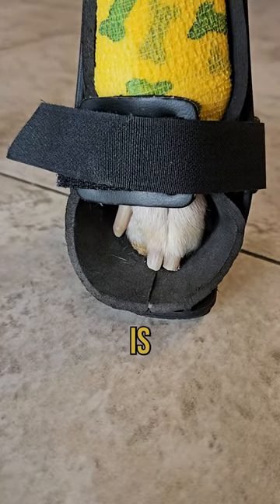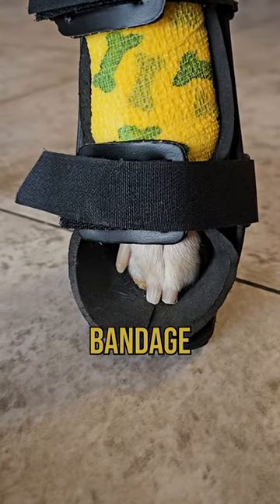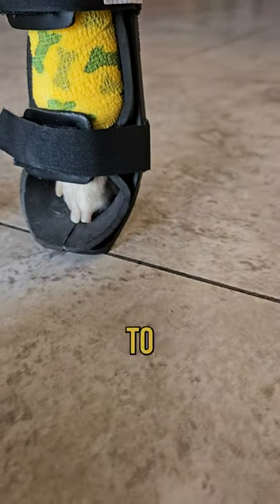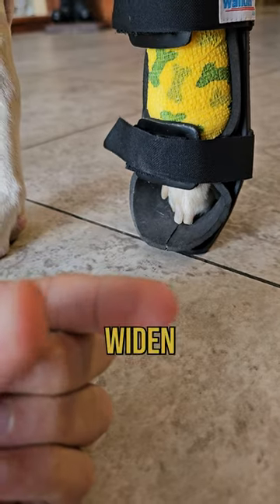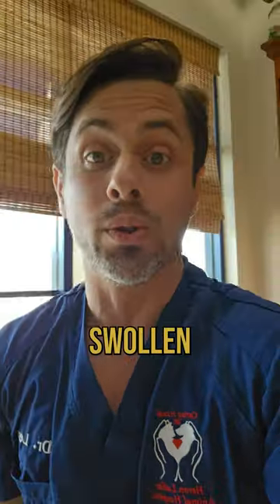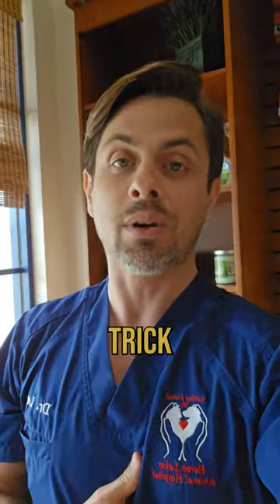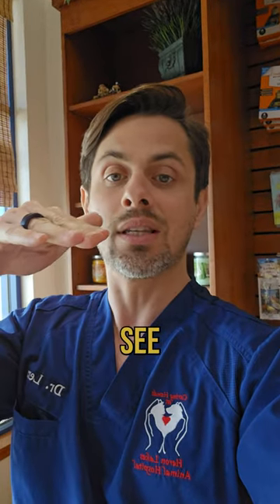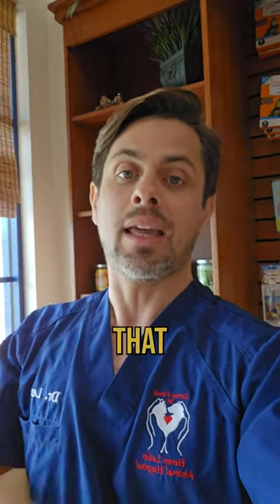Now, the reason that it's important is because if the bandage is too tight, the toenails will start to split. They'll start to widen or come apart, and that's because the foot is getting swollen. So that's a little trick to let you know that if your dog does have a bandage around their foot, if it's too tight and you see the toes starting to come apart, that means the bandage is too tight.